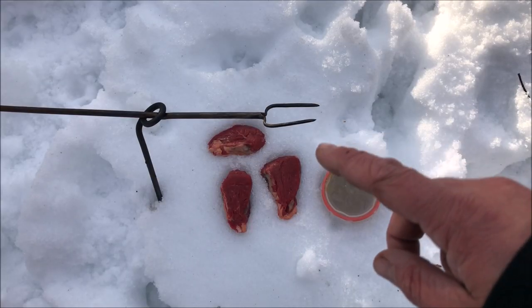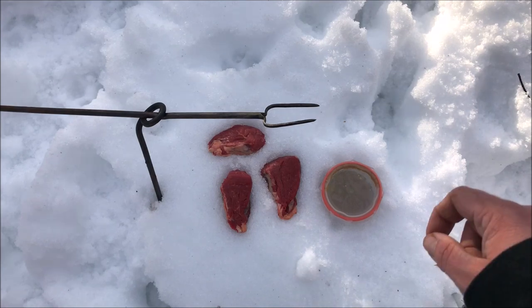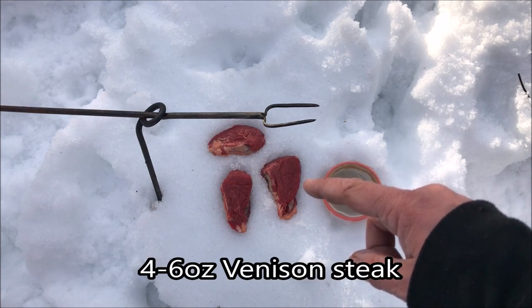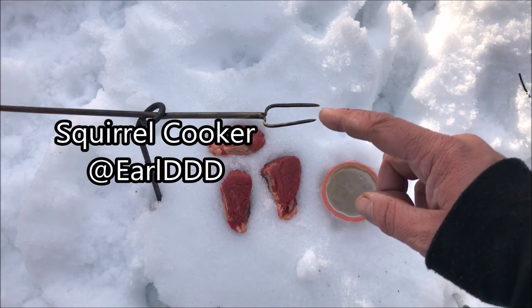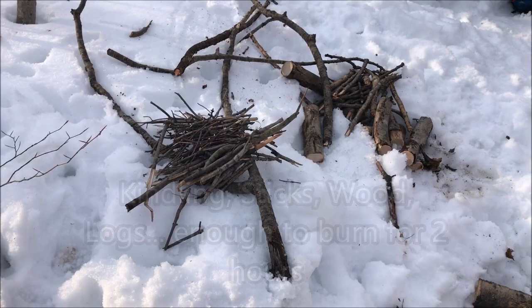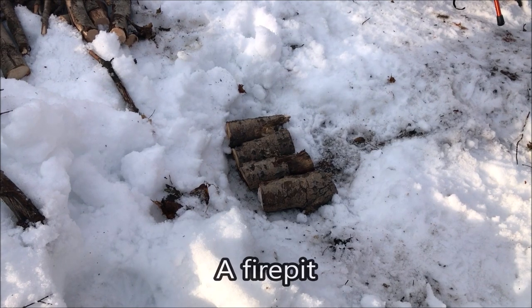This week on Field to Table, we're going to take some backstrap pieces that have been frozen in the freezer this winter and cook them over a fire. What you're going to need is a couple venison steaks, about four ounces each, a squirrel cooker or spit to suspend them over the fire, some garlic-infused olive oil, sticks of varying sizes and logs, and a well-constructed fire pit dug down through the snow.